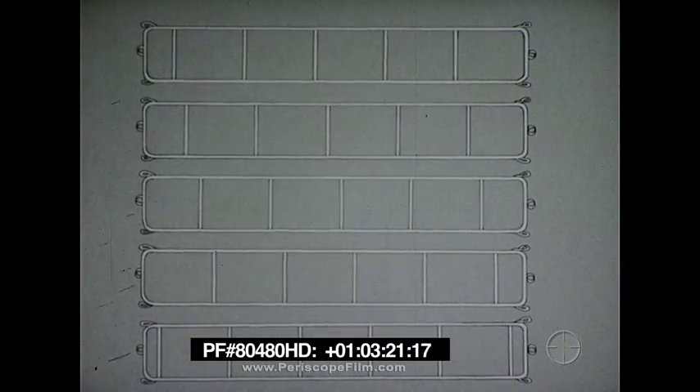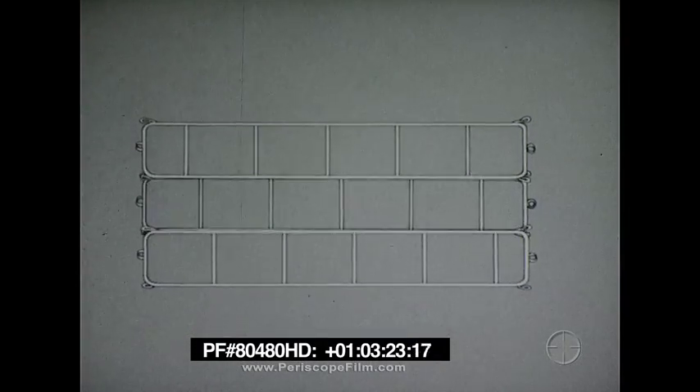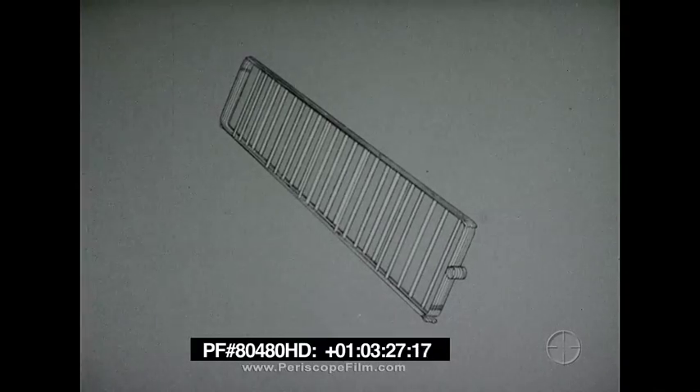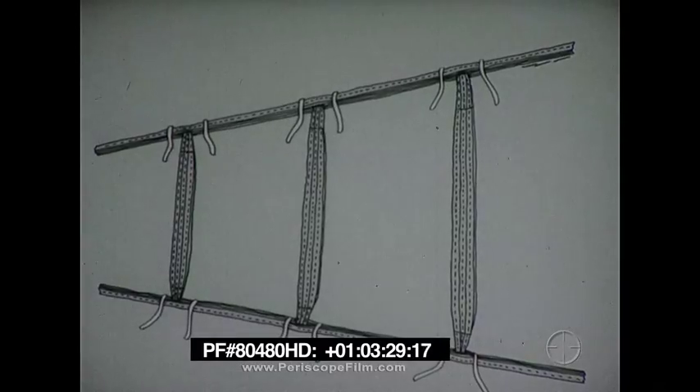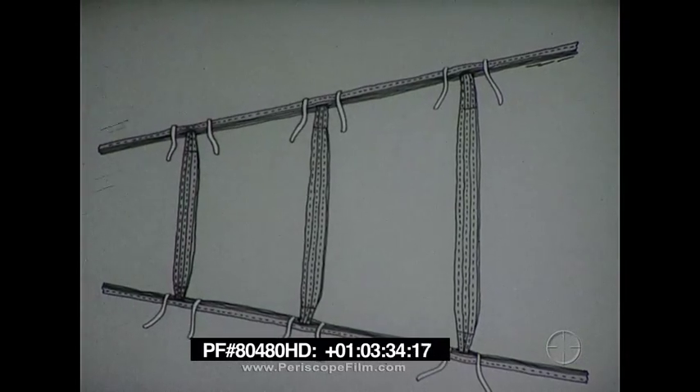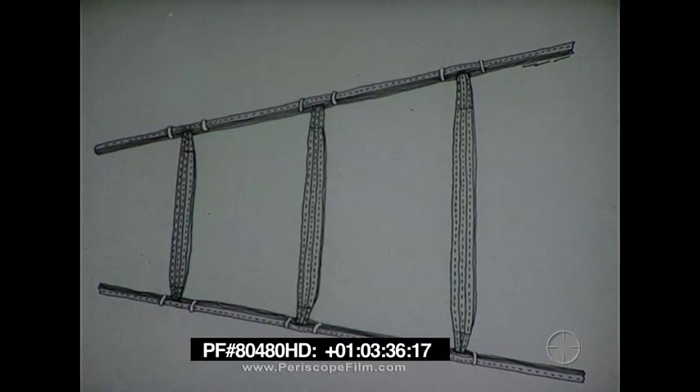The five systems, grouped together and held in place by elastic strap clips, form one webbing assembly. The three webbing assemblies are grouped together to form the barricade. These assemblies are held together by elastic strap clips.